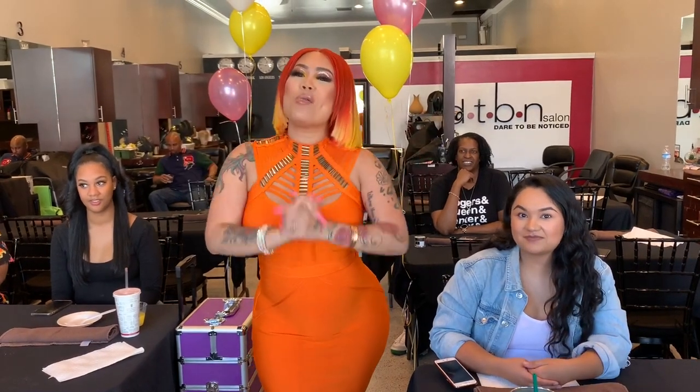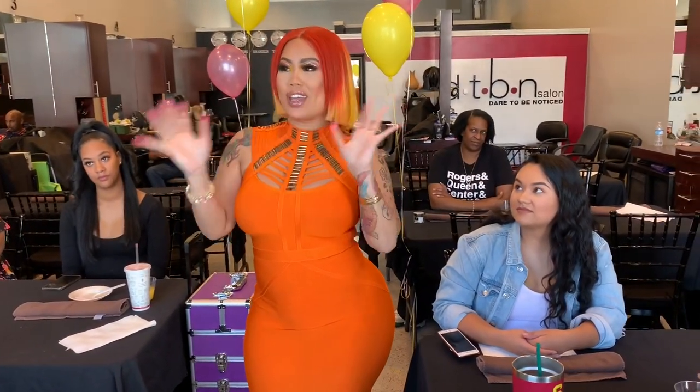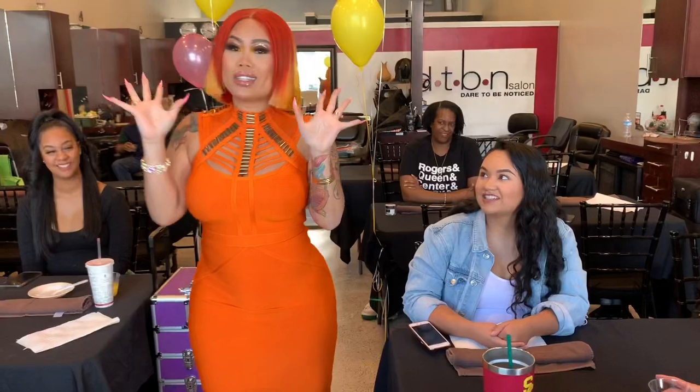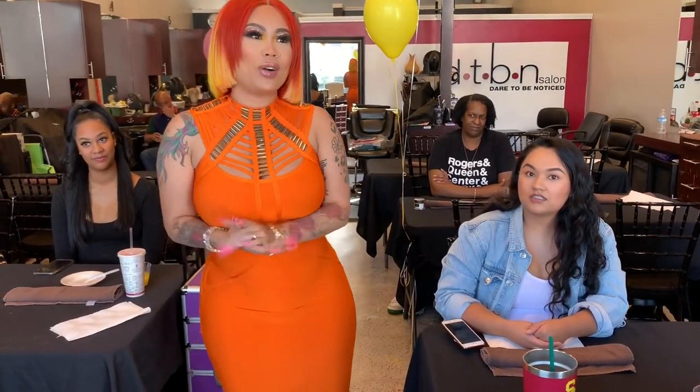Hey YouTube family! Welcome to my nail tour in Los Angeles, California. We are here at Dare to be Noticed Beauty Salon out here in Inglewood. A couple of people will miss their flights — I don't know where they're flying from, but they missed their flight. So I will give them a one-on-one session later on when they're here.